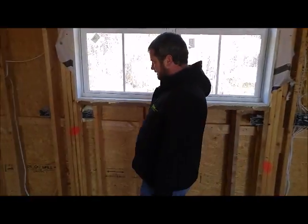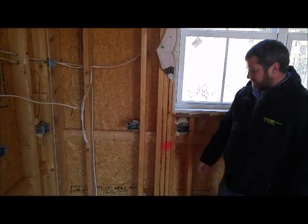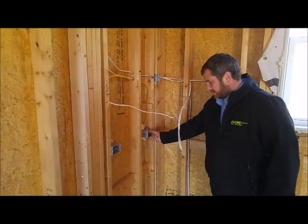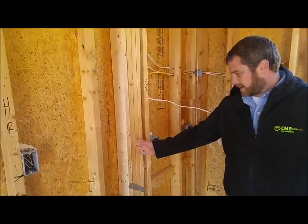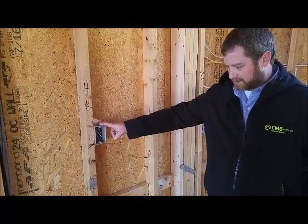On this side, from this receptacle to this receptacle is less than two feet, so we meet the requirement. And then from this one to this one we also meet the requirement, and then from here to here we meet it as well. Our countertop stops right here for our refrigerator, and this is a dedicated 20 amp circuit for our refrigerator.